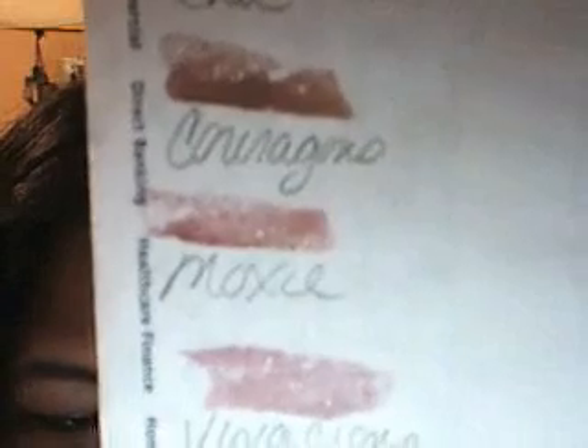On to the lipsticks. Okay, we got it. Chic, Courageous, Moxie, and Vivacious.